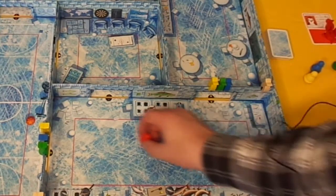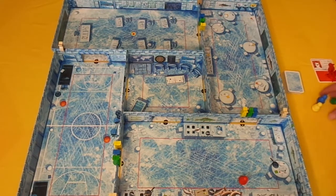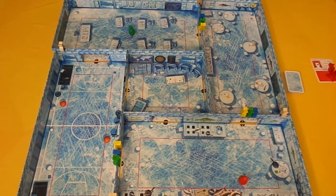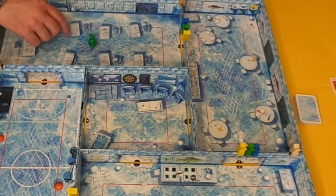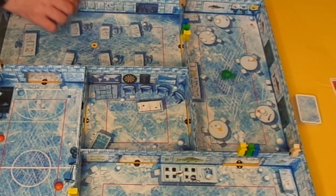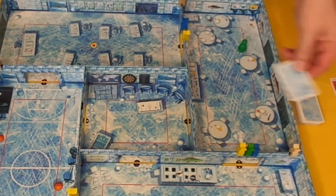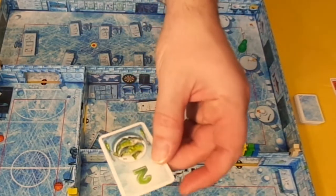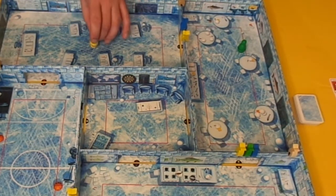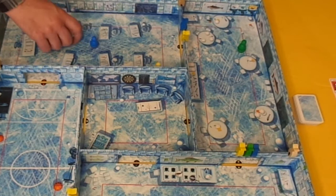The catcher places their penguin anywhere inside the red box in the kitchen. The runner to the left of the catcher places their penguin on the red circle in the classroom, then has one flick to move anywhere on the board. The object for runners is to go through a door — if they get through, they take the fish off that door and draw the top card from the score deck, keeping it secret. Play then passes to the next player.